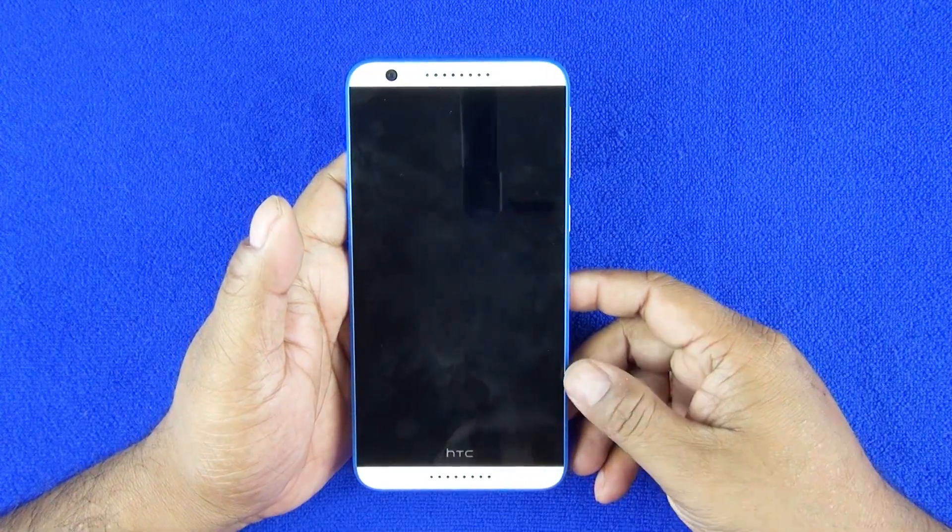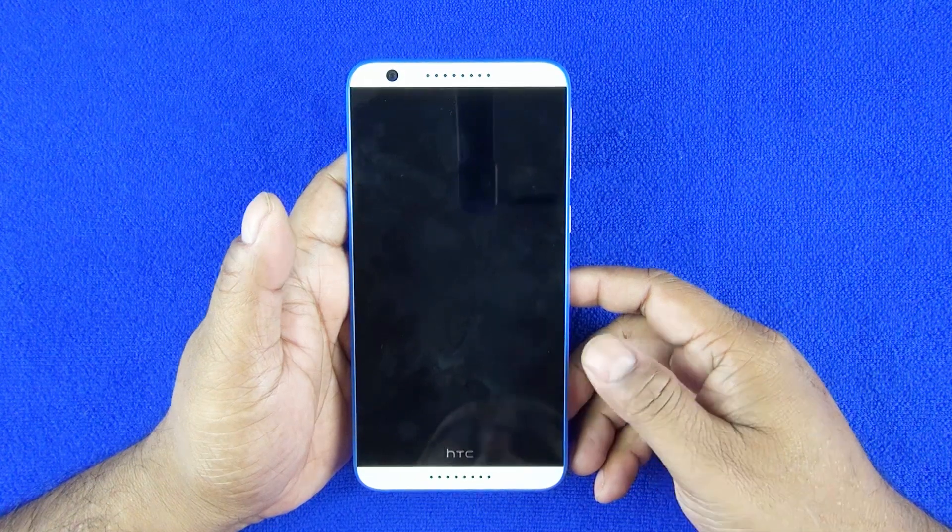We also did some gameplay, benchmark testing, and USB OTG testing. You can check out those dedicated videos.